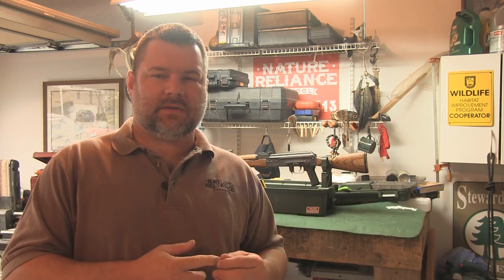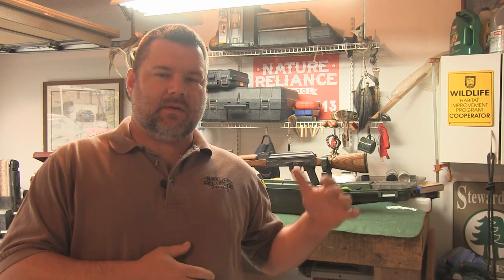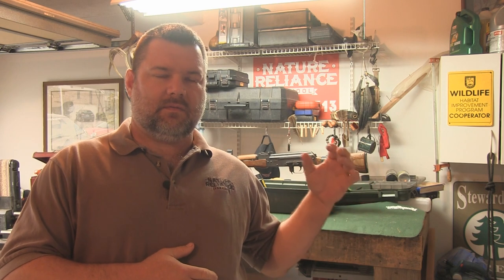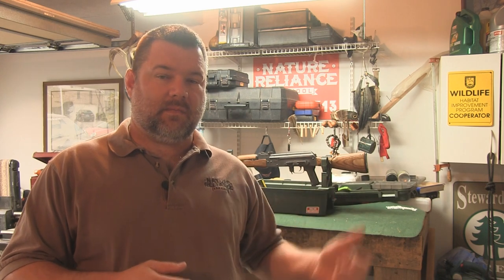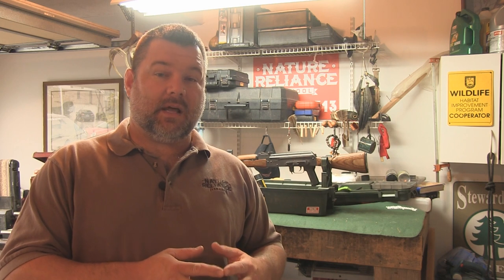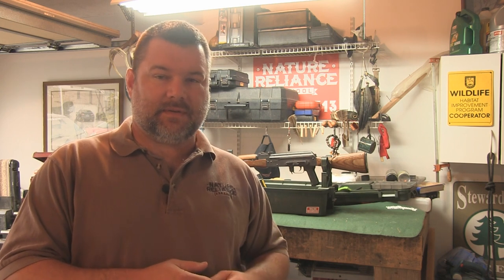Hey everybody, this is Craig Cottle, the director of Nature Reliance School. We've had a lot of requests to do some gun cleaning videos. We recently went to a carbine CQB class, and we're going to break down and clean an AK-47. In part two we'll clean an AR-15, and in part three we'll clean a Glock 19.